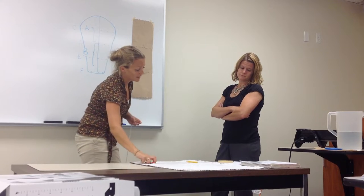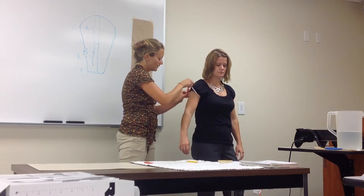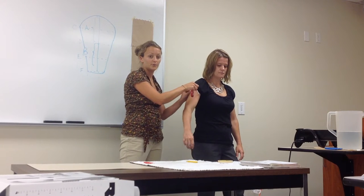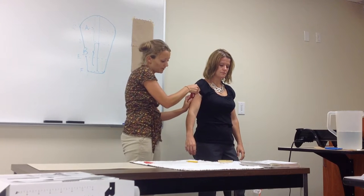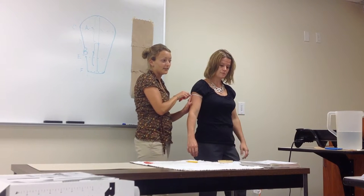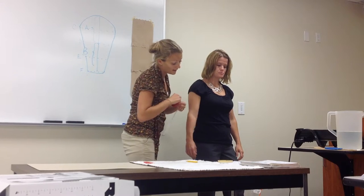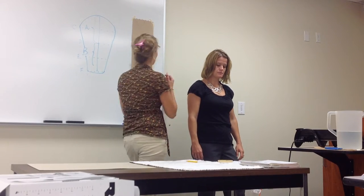Now we're going to do the circumference of the upper arm — more of the proximal part. I got 11 inches, so two-thirds of that: I multiplied by 0.67, and we got 7.4.